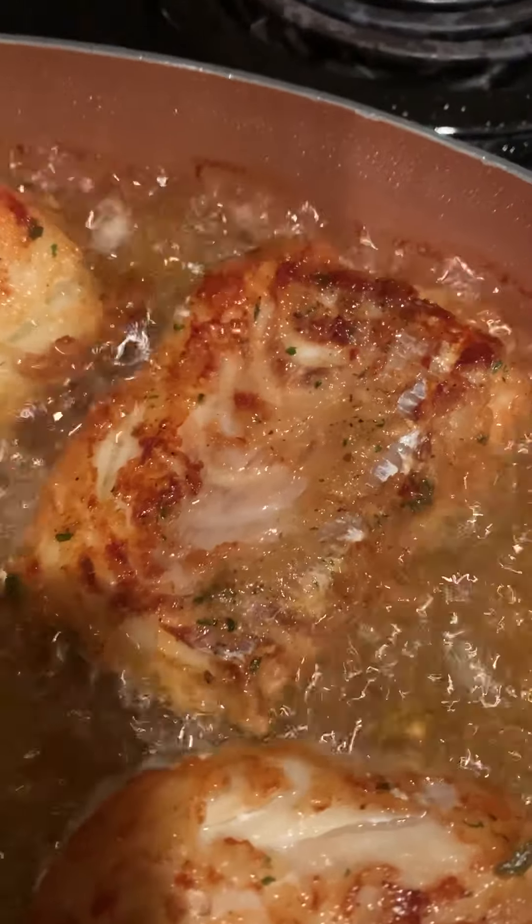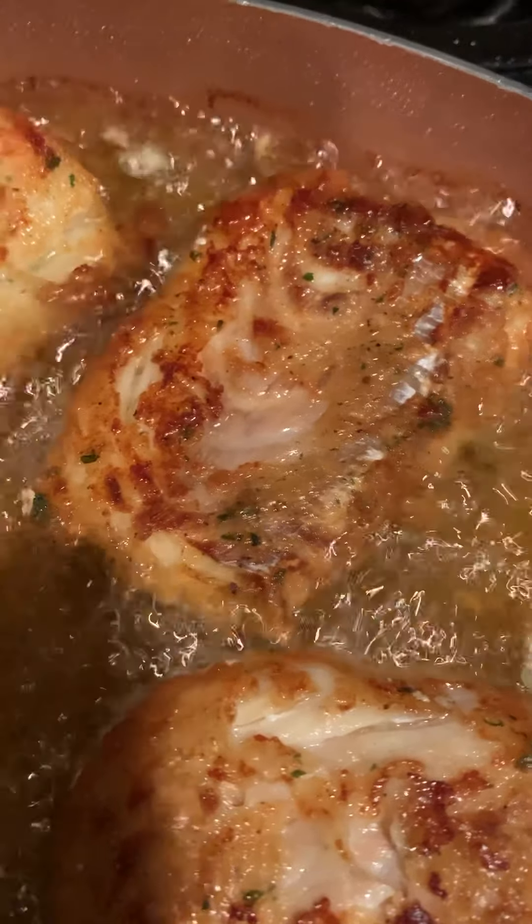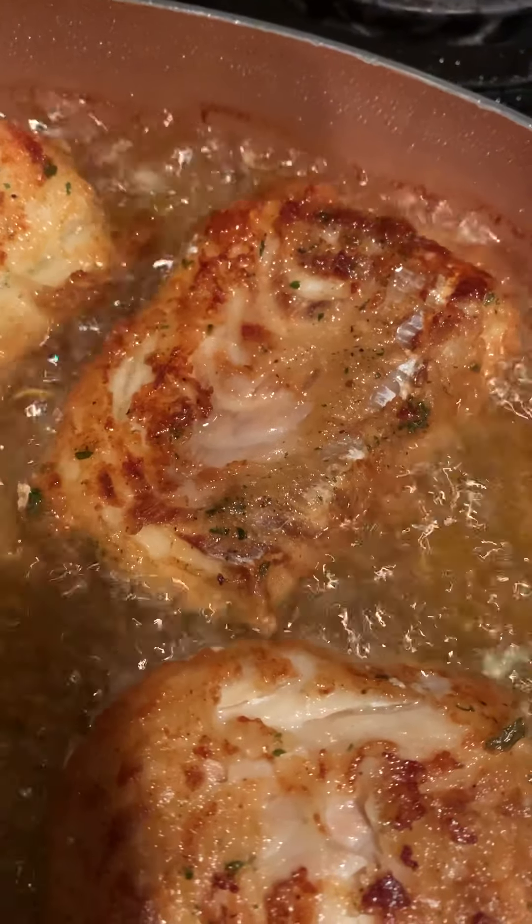I made this cod a little on the spicy side so I shouldn't have to sprinkle the hot sauce on it. So let's see how it turns out.